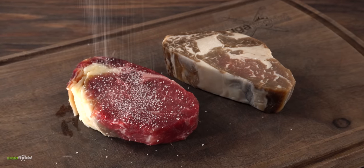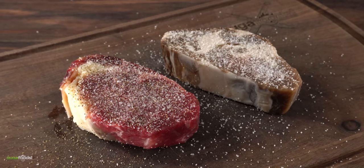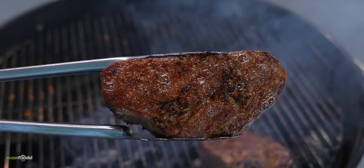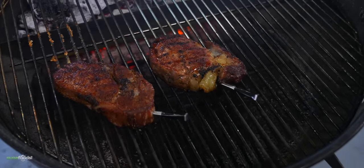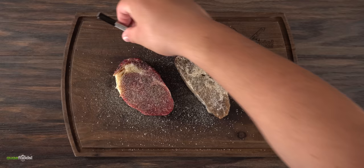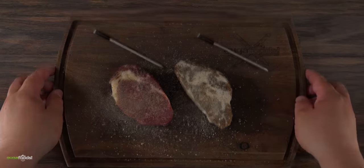Now the next thing was to get them seasoned — I kept it simple: a little bit of salt, freshly ground black pepper, and garlic powder. The only thing left was to cook them. First a nice beautiful sear, then cooking in indirect heat until I reach an internal temperature of 135 degrees Fahrenheit, using wireless thermometers. Enough talking — it's time to grill them.